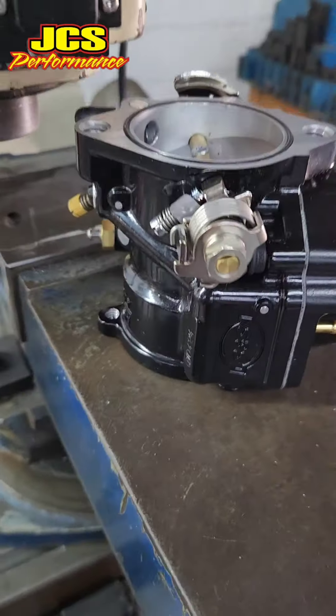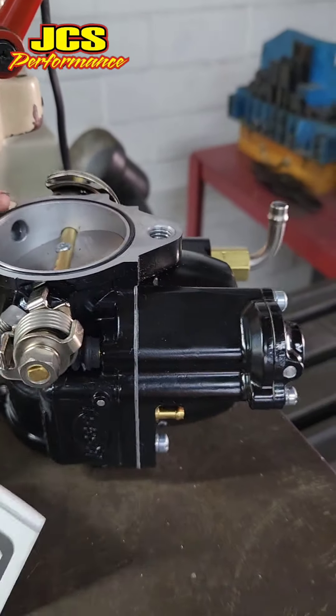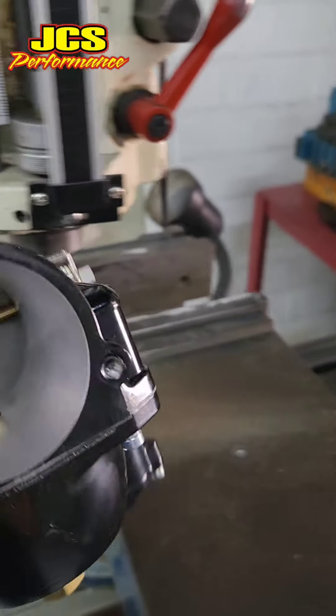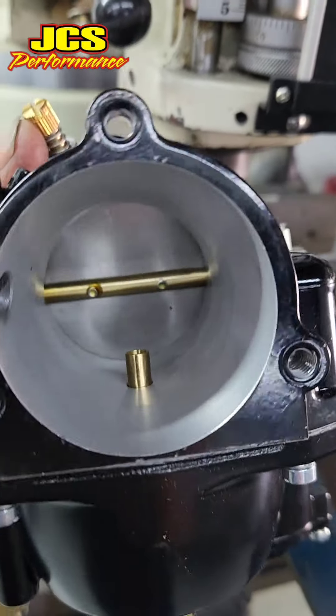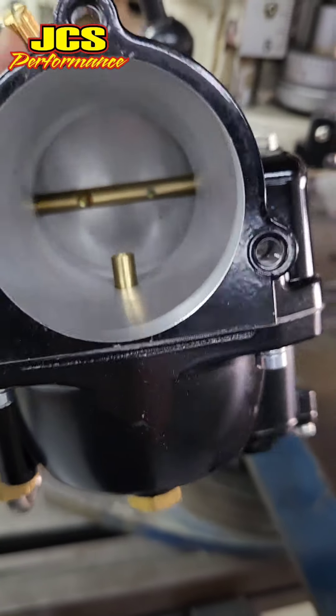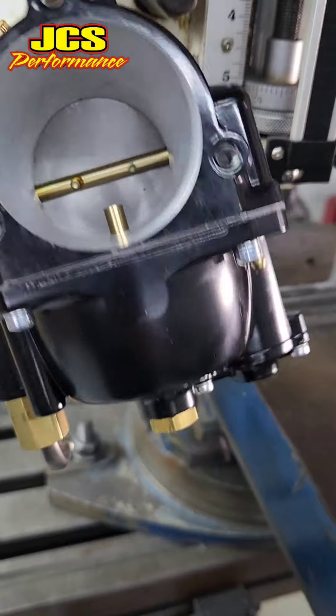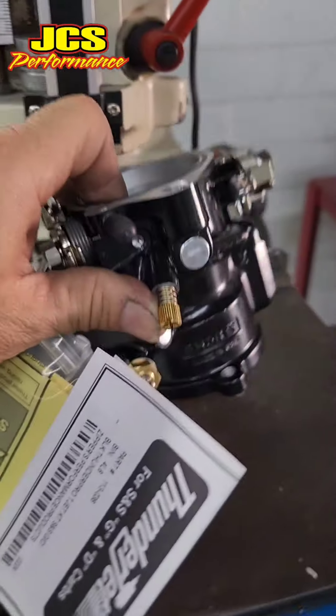So we have the new SNS-G that's been bored out, so the center's been bored. Which is pretty neat, because this is available now from SNS. A lot of us had to make jigs and bore them out before, but now they're available and makes things a little easier.